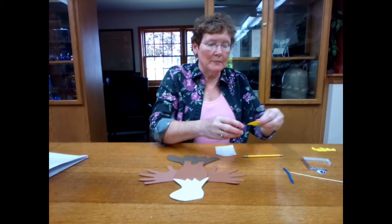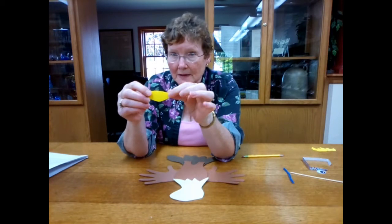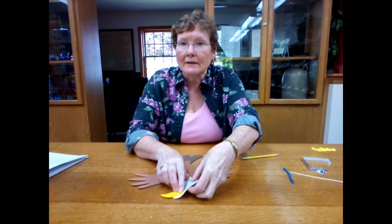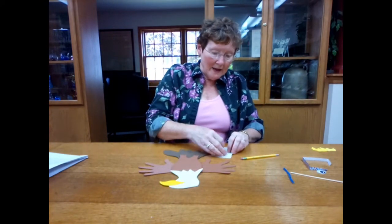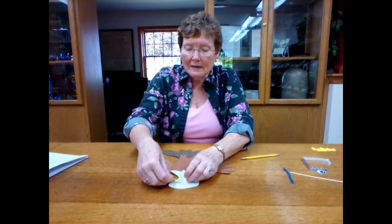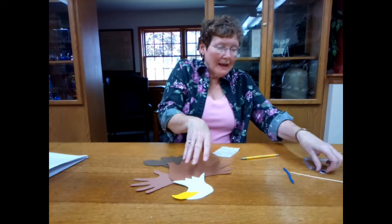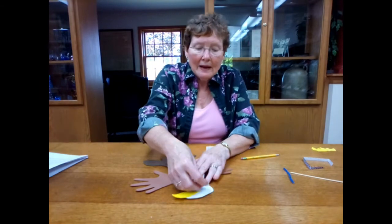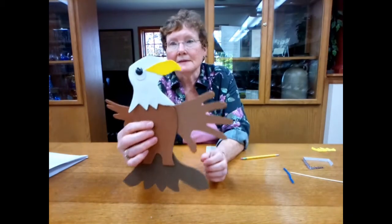Then I want to take the beak. This hook part is the farthest part out of the beak — this is sort of the mouth area. So when I lay it on here, I'm going to lay it like that, and I'm going to glue that. So there's my eagle's mouth. And I'm going to take the googly eye — and this is his eye.